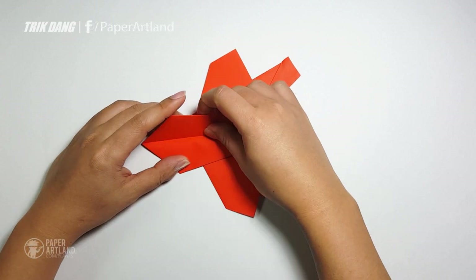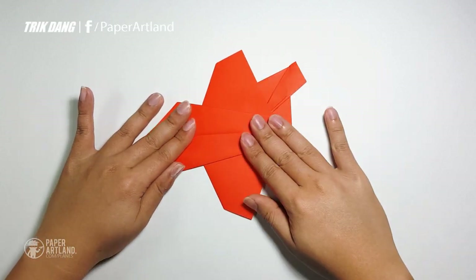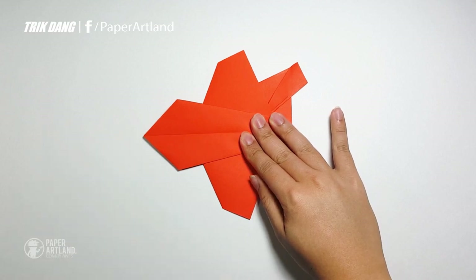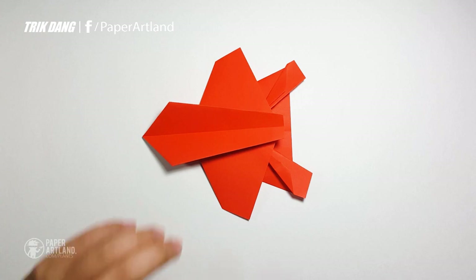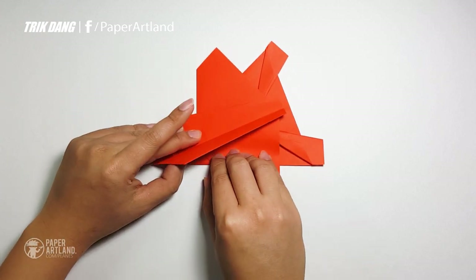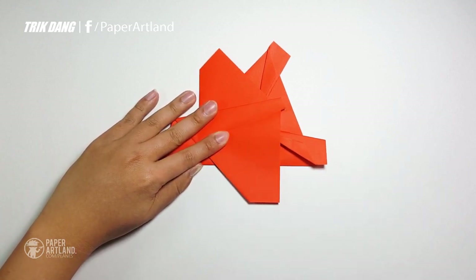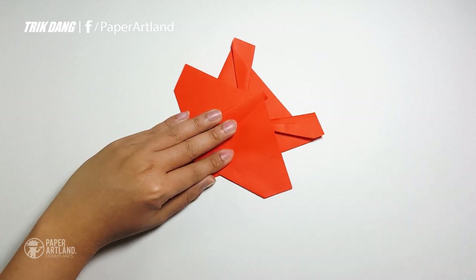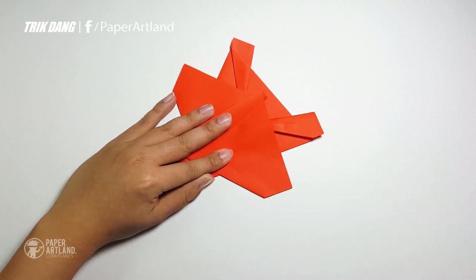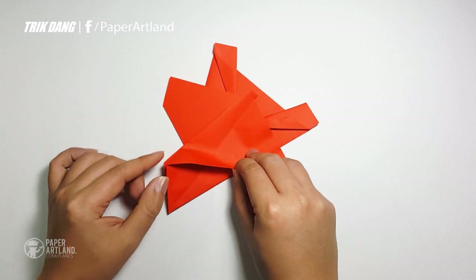Fold this part out. Very simple, right? And I'm going to teach you how to create the wings for the F-18. This is a little bit different than other paper airplanes. The F-18 wings are smaller and thinner.